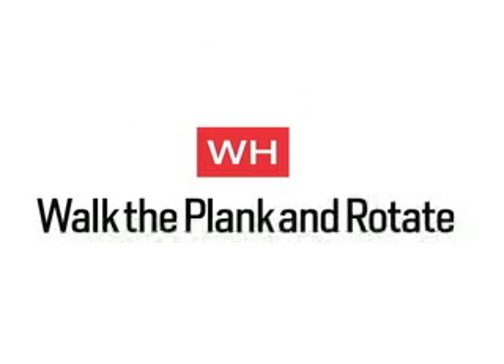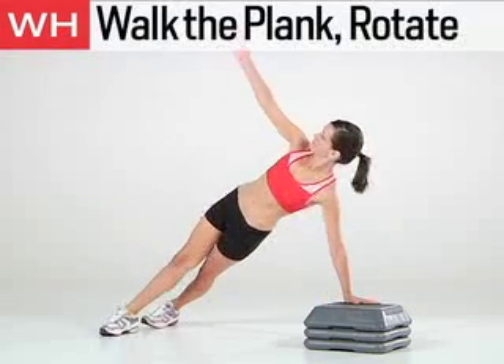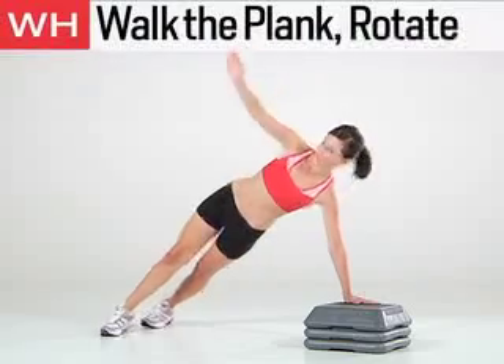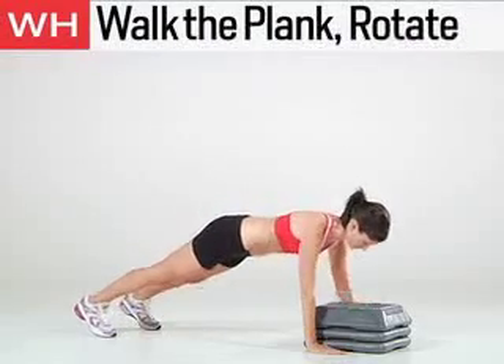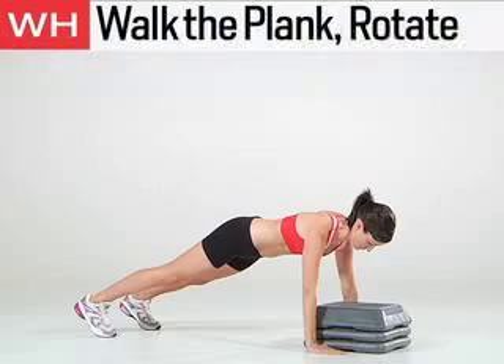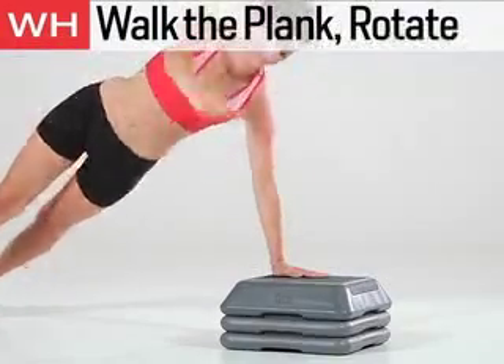The next exercise is Walk the Plank and Rotate. Get in plank position with your hands on a 12 to 18 inch step. With your weight on your left arm, rotate your body while raising your right arm toward the ceiling. Return to plank position and step your right arm down to the right of the bench, then your left arm down to the left of the bench. Step back up with your hands, one at a time. Do 8 to 10 reps.